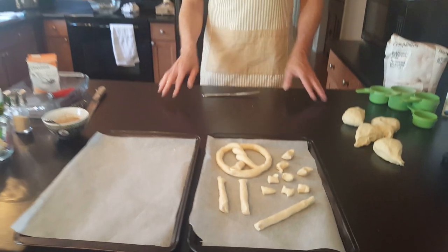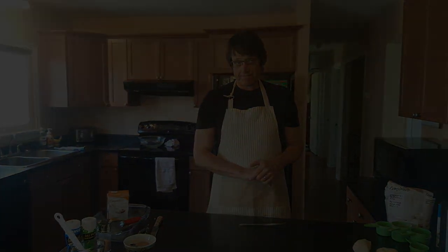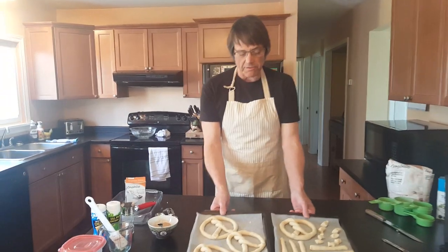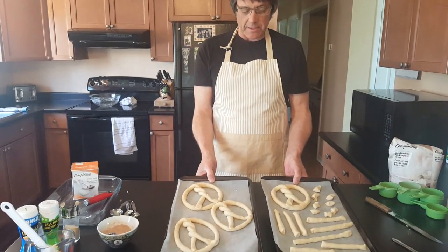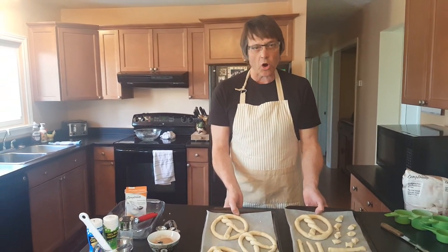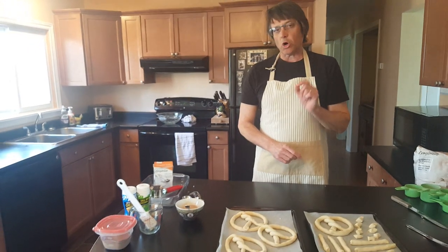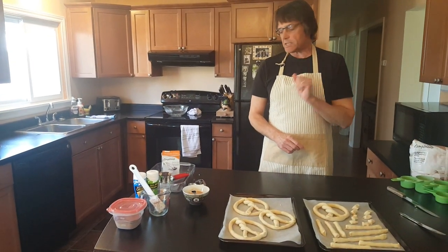You can take these ropes and make heart shapes and all kinds of things. I've seen students make their initials too. So let's get all of these made. We've got all our shapes made, everything is on there. But we're not ready for the oven — no. There's one really important step left to making these pretzels that is going to make them golden brown and taste beautiful.